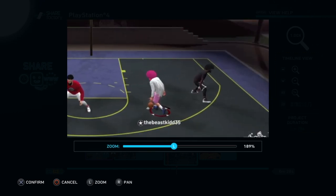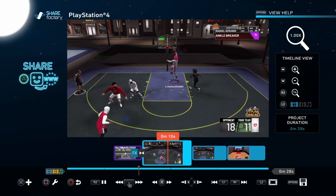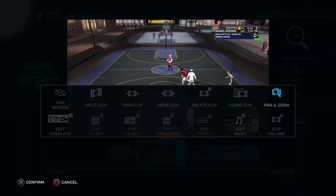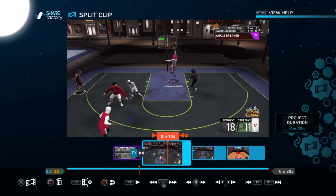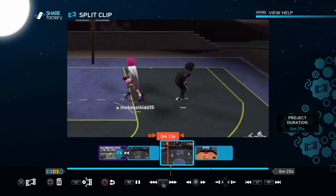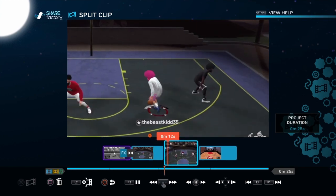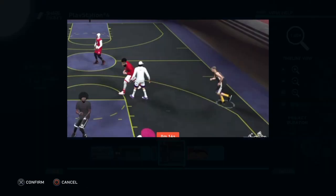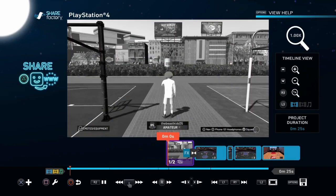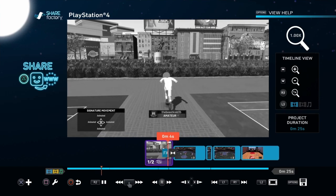If I want to do a zoom in, just do the zoom in — watch this. Split the clip at the moment you want, then when you want to zoom back out, split the clip once again and zoom back out. That's all you got to do. Just watch the whole thing play through.